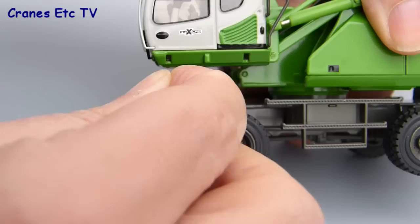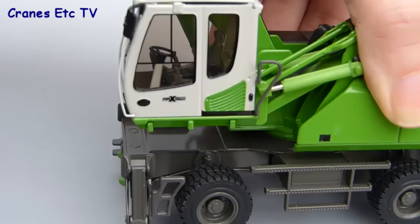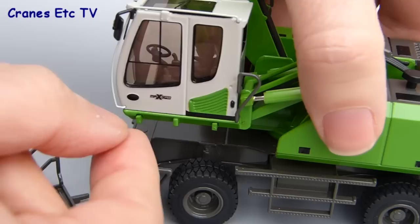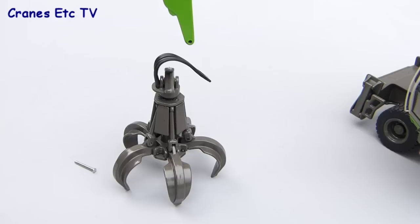The main part to fit on the model is an access platform that sits outside the cab. If you don't want to fit that, NZG thoughtfully provide a couple of plastic parts which go into the holes that the platform would plug into. That means if you want to display the model in transport mode the look isn't impaired by not having the platform. If you want to display it in working mode you can remove the plastic inserts, leaving holes for the platform to plug into — a very easy fit that just slots into position.